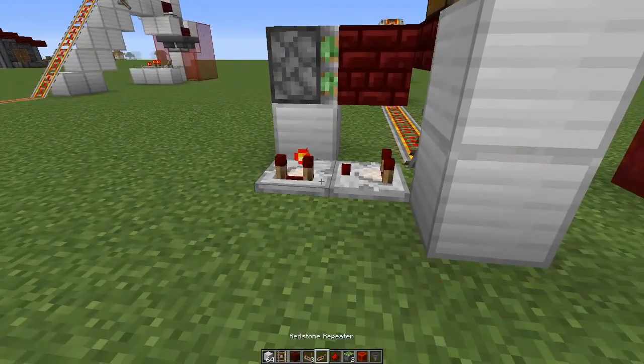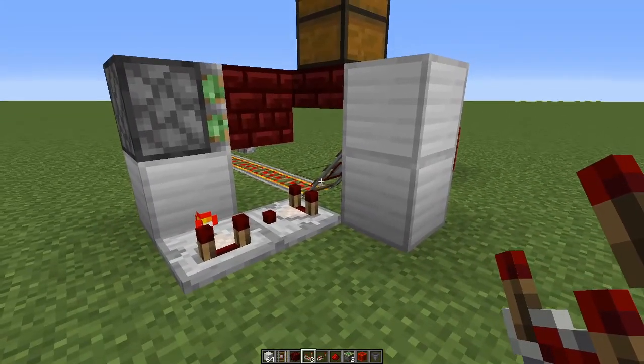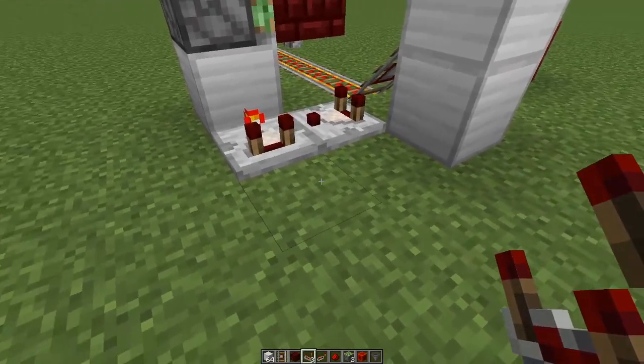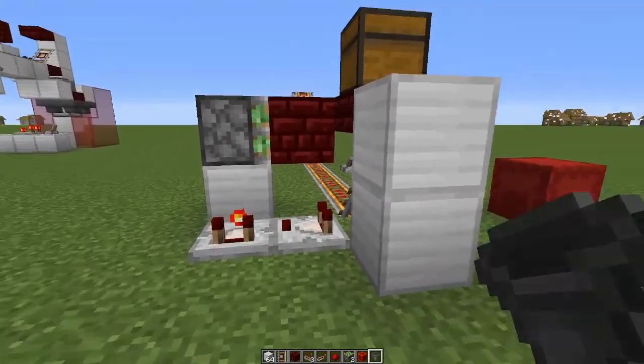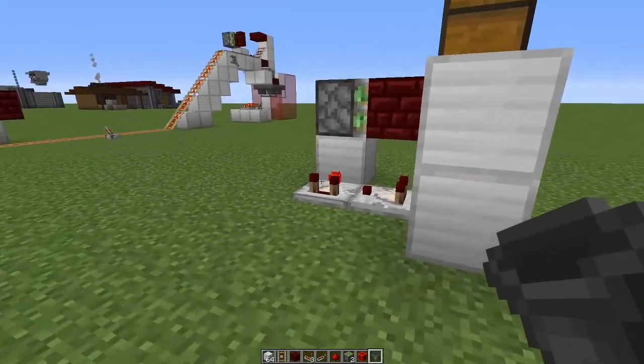Now here you have some options. If you just want to have your minecart fully loaded before it gets sent off, just put a lever here that you flick and that'll be good. If you want more control — say you want to send the minecart off as soon as it gets one stack of items in it or something —